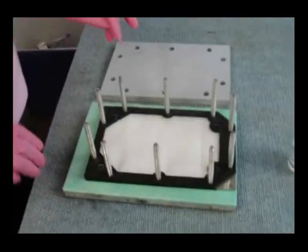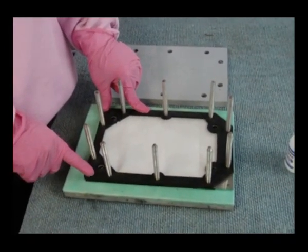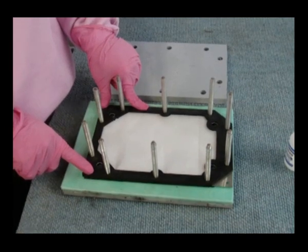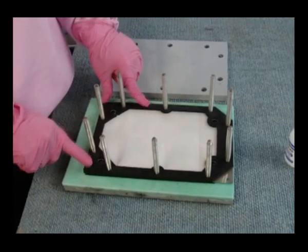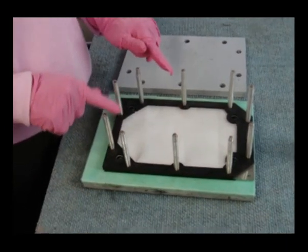We do the same thing. The glue sets quickly in a few seconds and we shrink the membranes with the hot air gun.